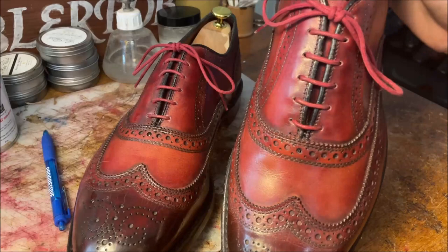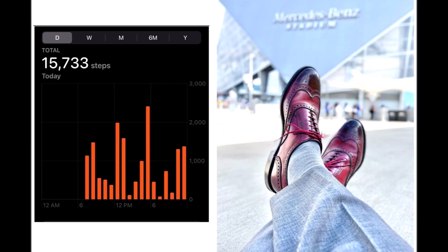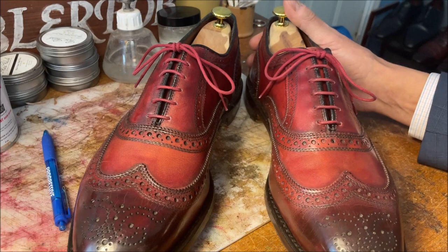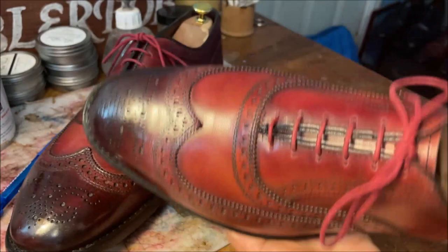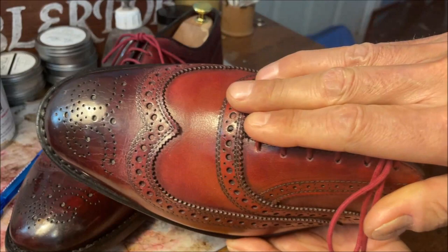These are what I consider a 10,000-step shoe. On the days that I do a lot of walking on concrete — where I know I'm going to be walking 10,000 steps — these are definitely one of my go-to shoes. They are among the top two or three most comfortable pairs I own. This is built on what's called the 65 Last. A Last is the shoe form on which the shoe is constructed, and Allen Edmonds names them by numbers. Allen Edmonds makes not only the McAllister, but the Strand, the Park Avenue, and the Fifth Avenue, among others, on the 65 Last.